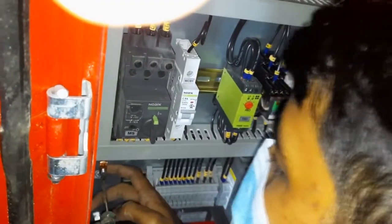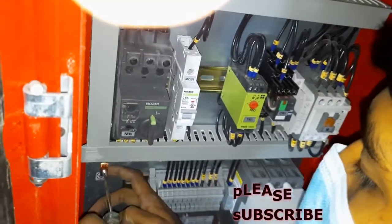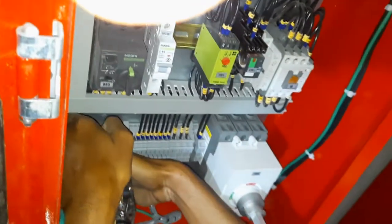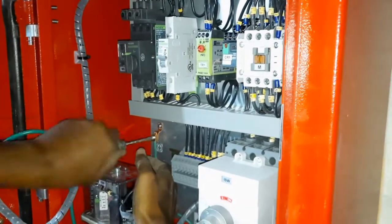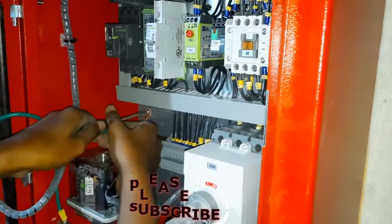We are connecting the wiring. In the down right corner you can see there is an isolator switch — ISW is the short form.